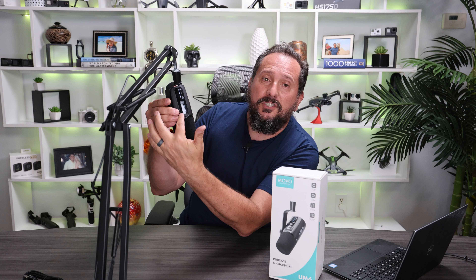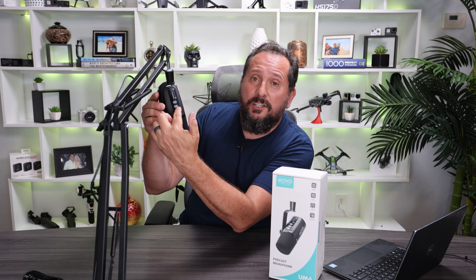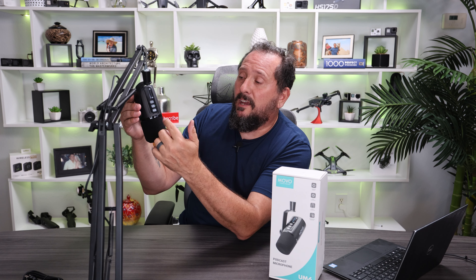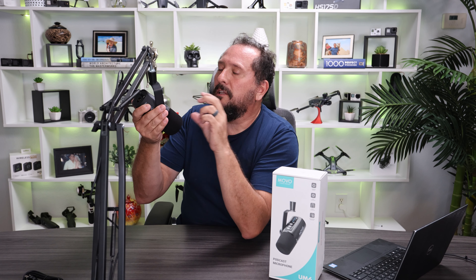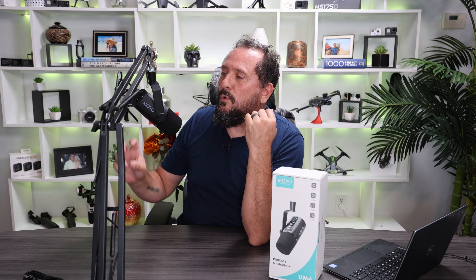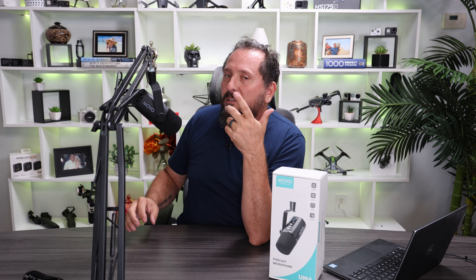Let me show you some of the basic functionality of it here. You can adjust the gain right here with buttons on the front. You have two built-in EQs, a high pass and a high gain. Let's try them out just for fun. This is EQ setting one — I believe that's high pass. This is EQ setting two — this is the high gain.